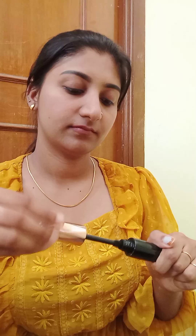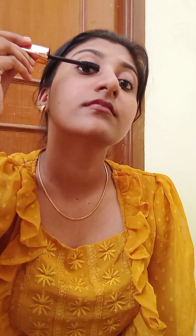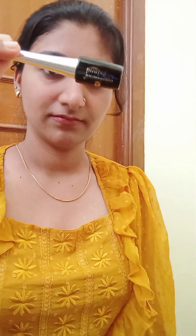I am using mascara. It is Lashina. This is aqueous mascara. I will put my mascara on and apply the eyelashes. I will put my lipstick on. I will mention the link in the description box.